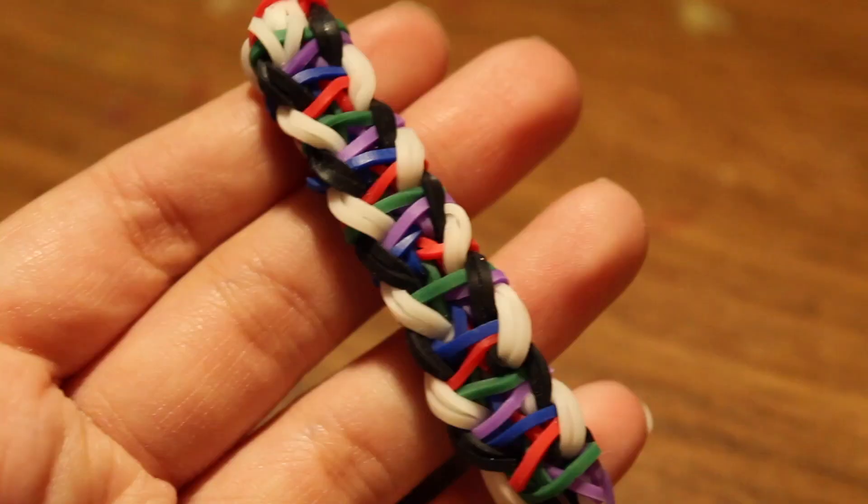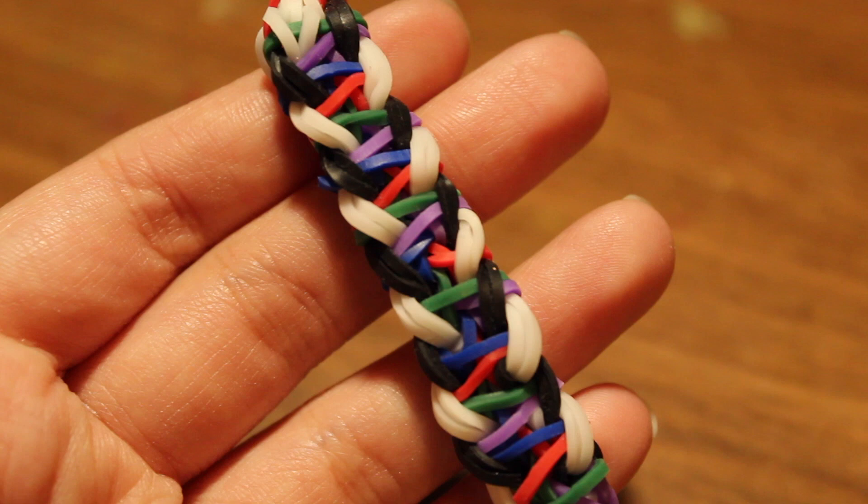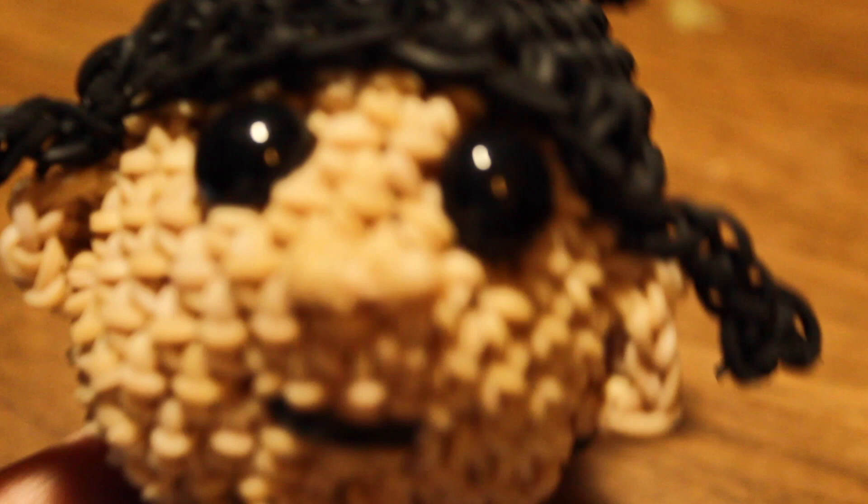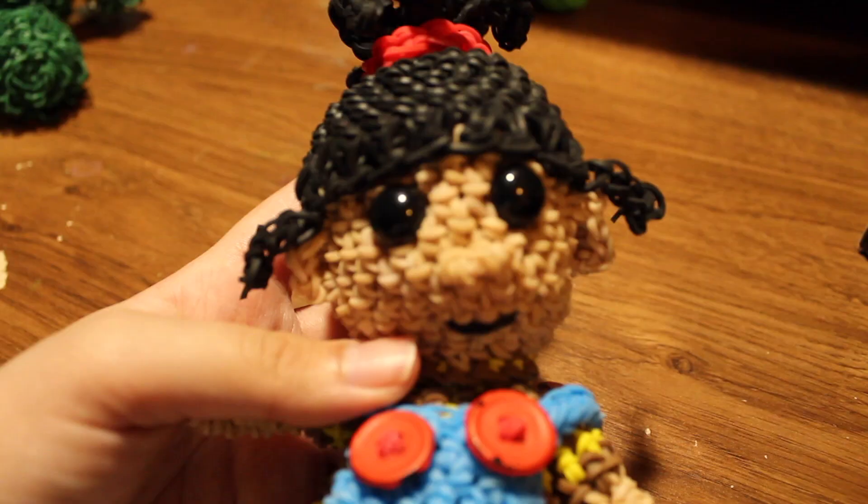Here is the Zip Trail bracelet with a tutorial by @mdl_looms — this is a variation I made. Next I have the Pascal bracelet, designed by @EmeraldLooms, with a tutorial by LoomSnow on YouTube. Here is a starburst bracelet I made.